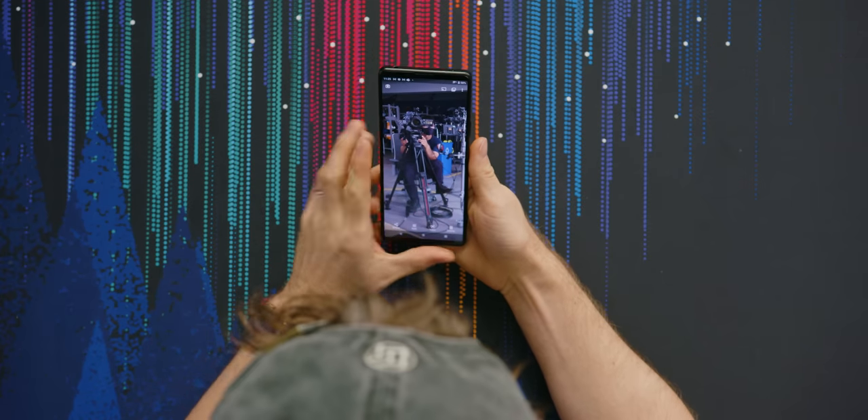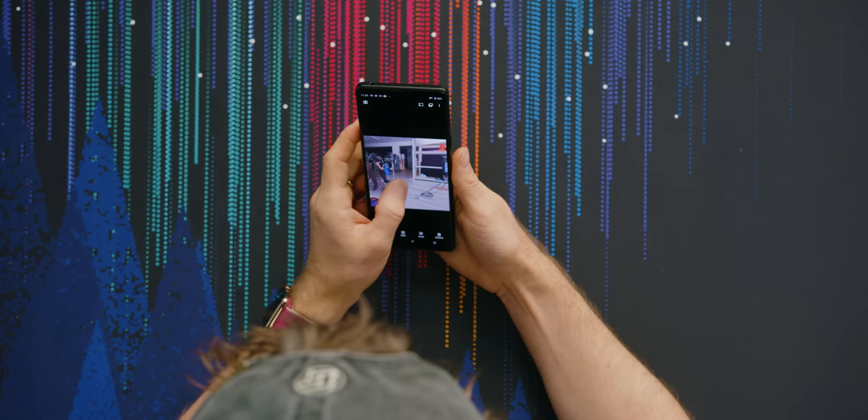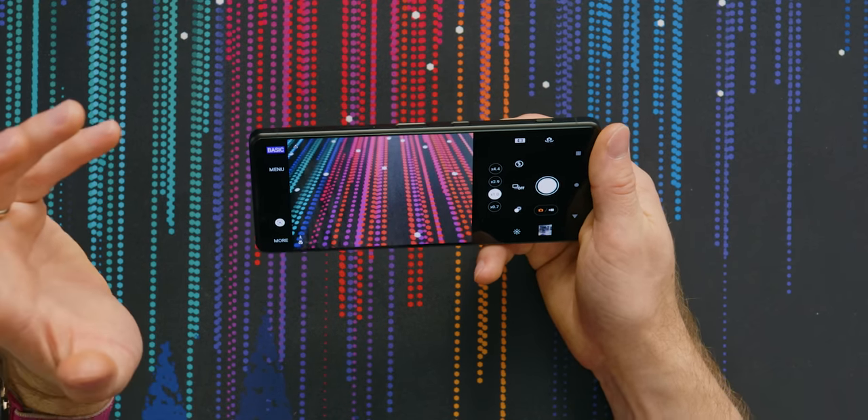I've actually been playing with this thing a fair bit over the last couple of weeks, and it's pretty good. One of the things that really stands out about what Sony's done here is the depth of their camera app.